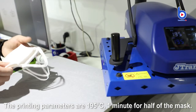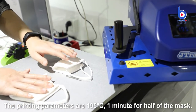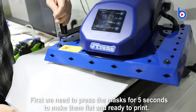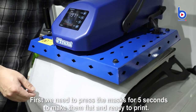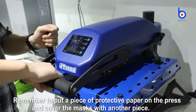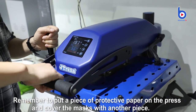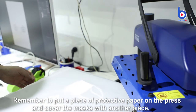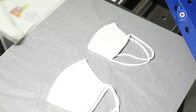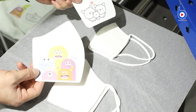The printing parameters are 195 degrees Celsius and 1 minute for half of the mask. First, we need to press the masks for 5 seconds to make them flat and ready to print. Remember to put a piece of protective paper on the press and cover the masks with another piece.